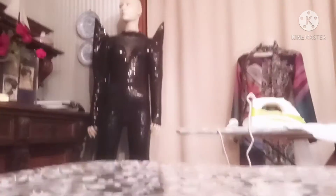Let me just put it on the dummy so that you guys can see it very well. This is what it looks like — this is the damp part.